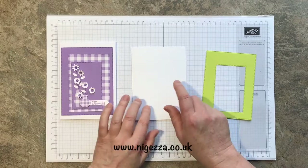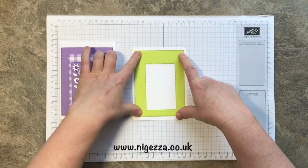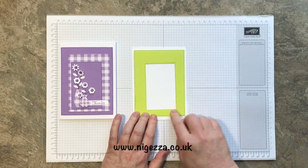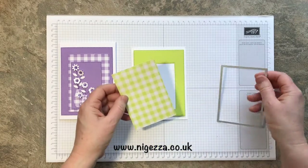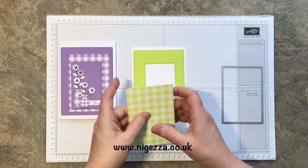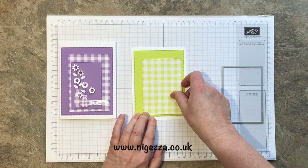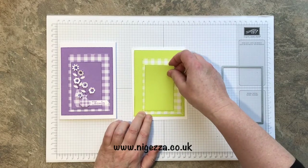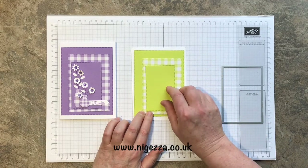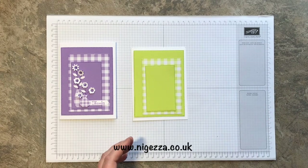So I've got a piece of extra thick Whisper White cut and scored in half, and I've got my stitched framelit. Yes, they're designed for American card bases but I actually think they're quite nice. I've cut a stitched frame in our gingham paper and I'm sticking them so they're deliberately off — not straight. And that's the wastage from the other card, so they're all going to get stuck on at jaunty angles.